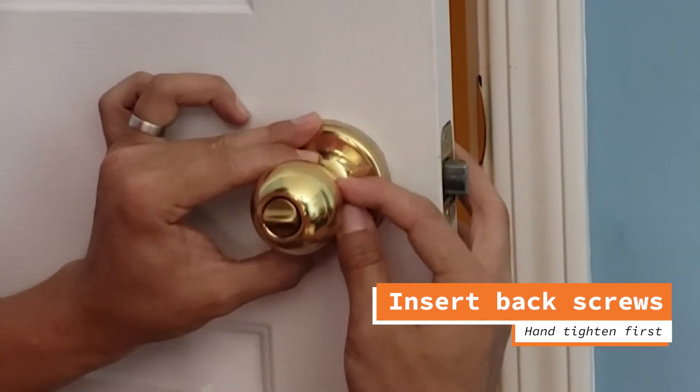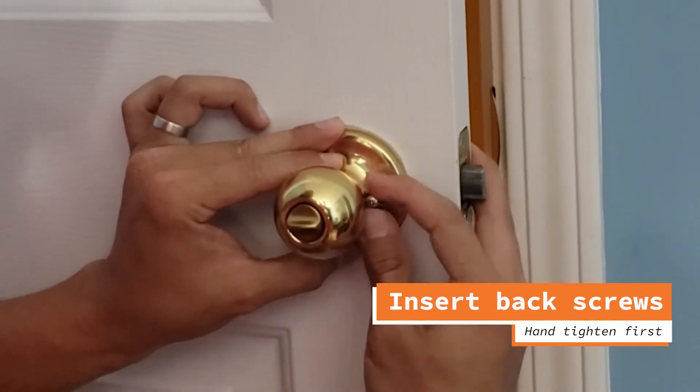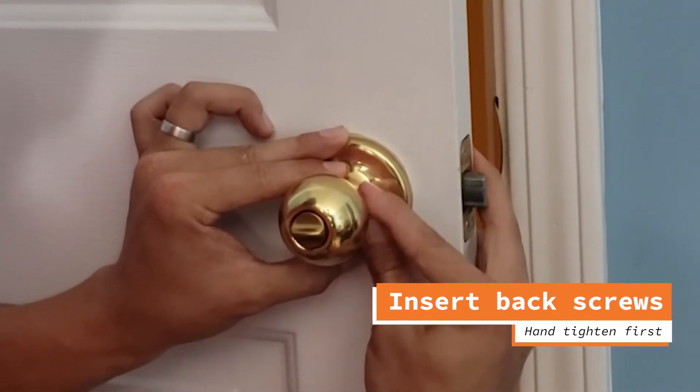Now with the back screws, we want to use our hands so that we can find and align the screw to the hole before we start using our screwdriver or drill gun.